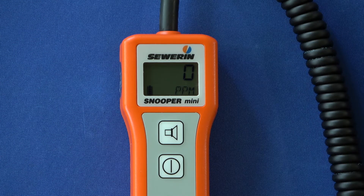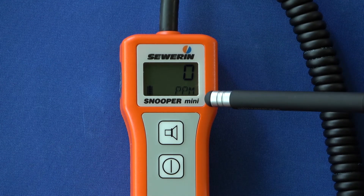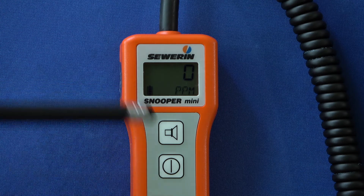Now you can see the current measured value in the upper half of the display and the corresponding unit below — here, parts per million. The battery symbol appears after it has been determined whether the device is being operated with rechargeable batteries or with batteries, and it shows the current capacity.